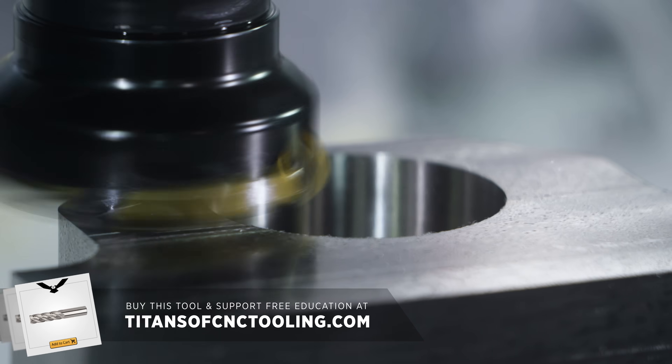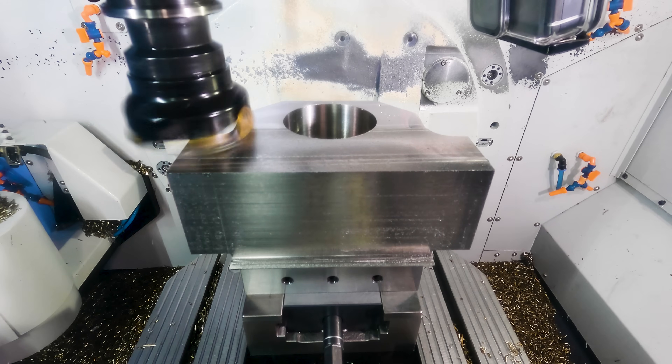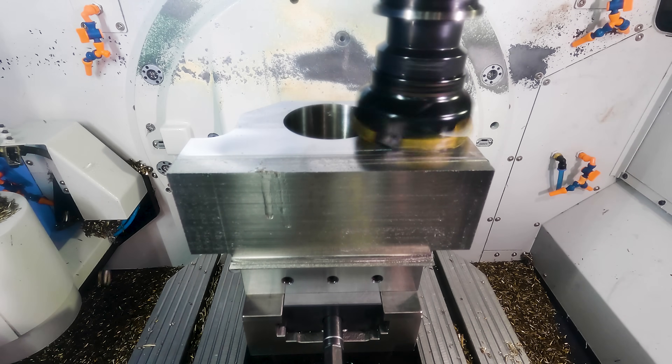So now that face mill is coming in and finishing that top face. And since we verified that tool length, I know that it's establishing that datum right where it needs to be.